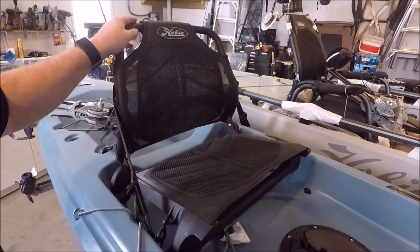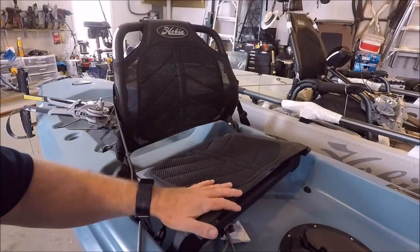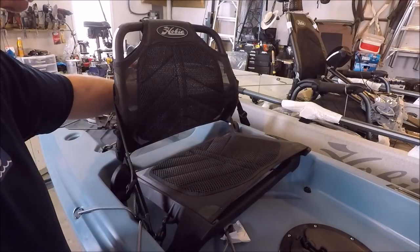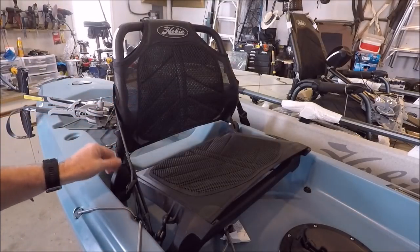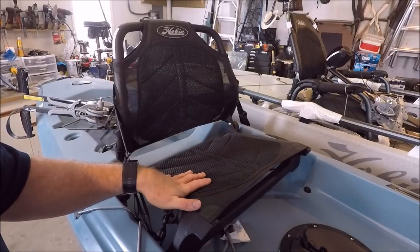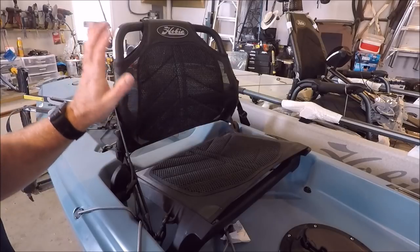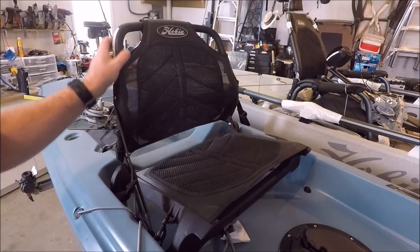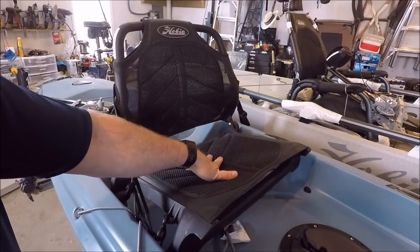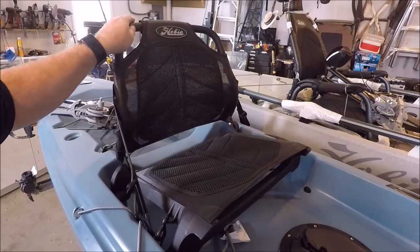Up front they've added a mesh cover with a bungee running through it so you can keep some gear in a dry bag tucked underneath there. The seats for the Compass are a slimmed-down version of the Vantage seats — same style material, same type of padding — but there is no adjustable lumbar and no adjustable height. They've set it at what they feel is the optimal height for everybody, so there's no high-low adjustability. The guys I've known who've been out on it say it's fine; it just doesn't have the adjustability of the higher-end seats.